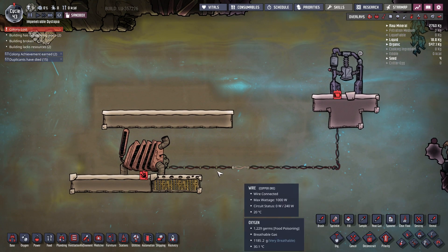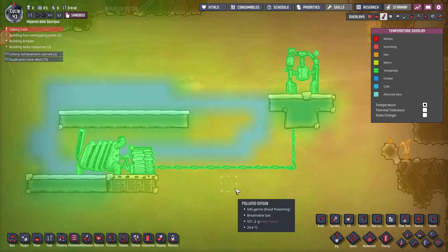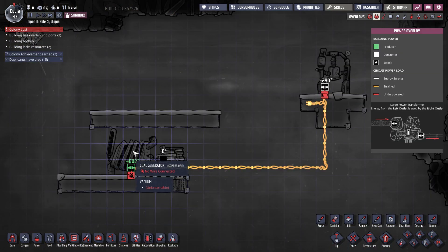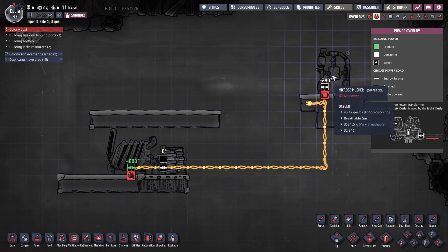The most basic configuration you can come up with is a generator, a battery, and plug it directly into a consumer. The first problem that arises with this configuration is that the generator is going to work non-stop. Even if, let's say, the micro-masher is not being used for making food, the coal generator is just going to supply power anyway, and that power will simply go to waste. So you're just wasting resources like coal and making extra CO2, which we don't need.